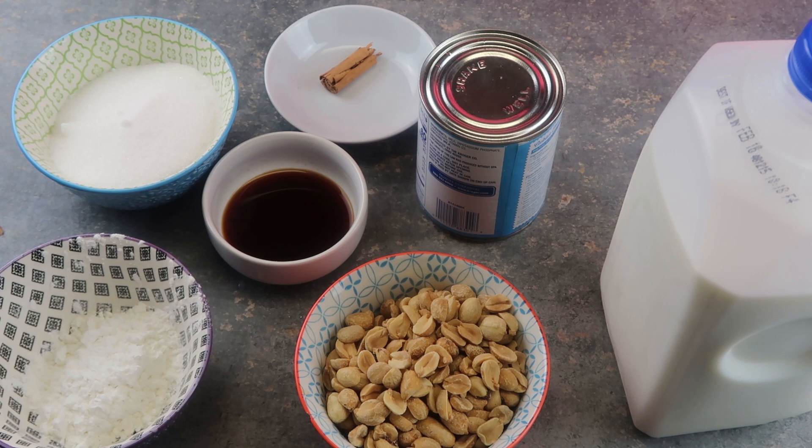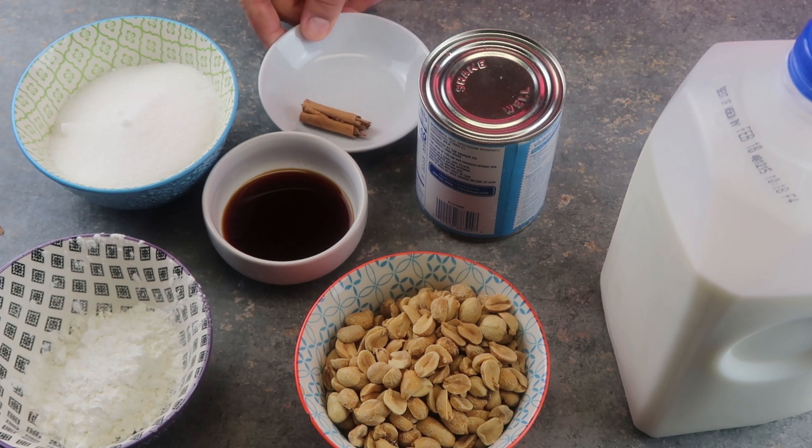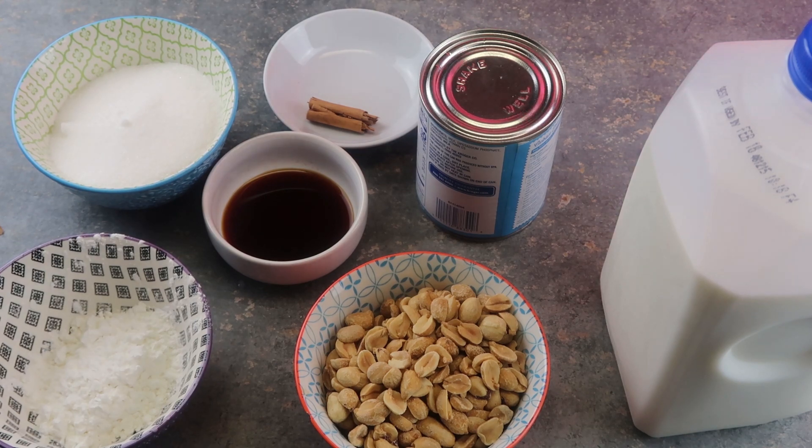One tablespoon of vanilla and a little bit of a stick of cinnamon — totally optional, but I think it gives a really good flavor. Let's get started.